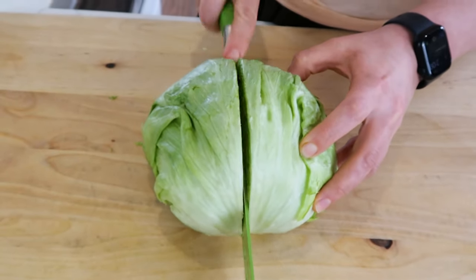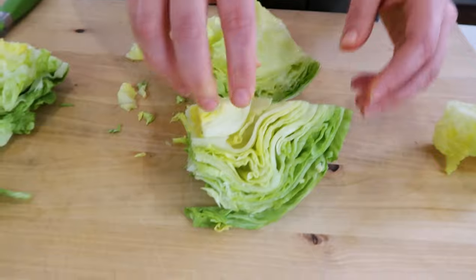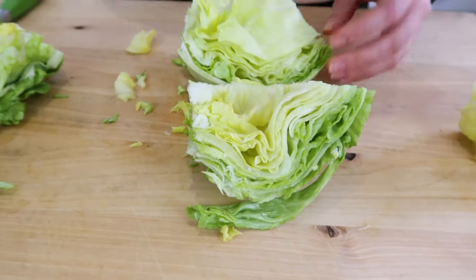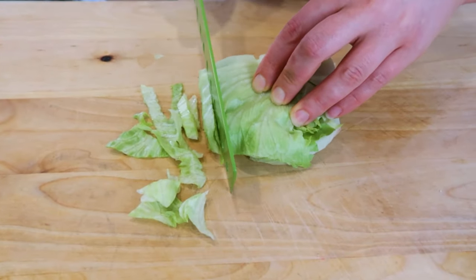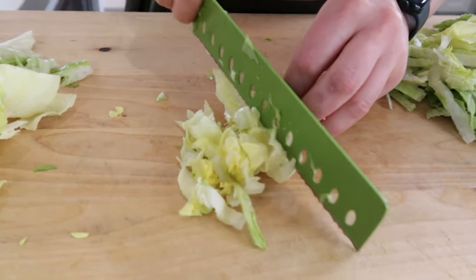The easiest way is to slice your iceberg lettuce in half and then into quarters. I'm going to remove the core, and then place it facing down like this. Starting at the smallest point, I'm just going to shred away. You can also stack two at a time and go at it. The middles — you shred those too.